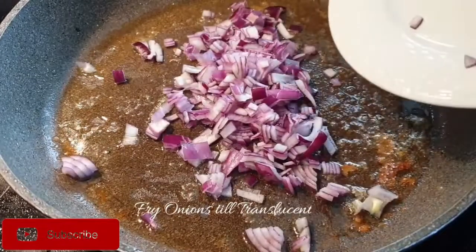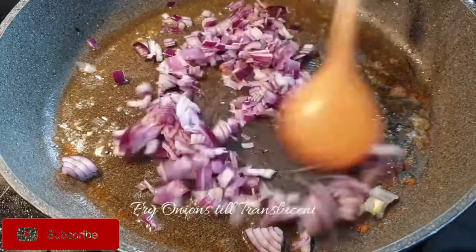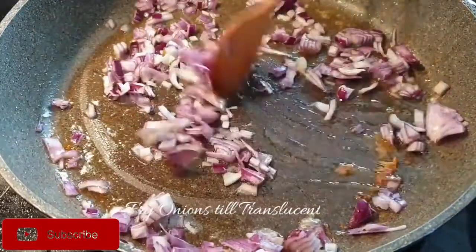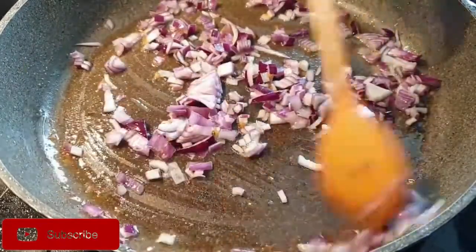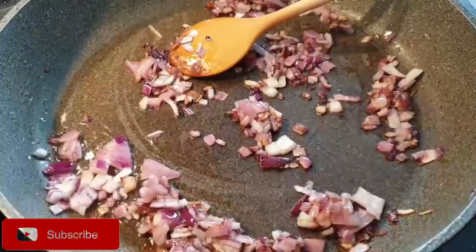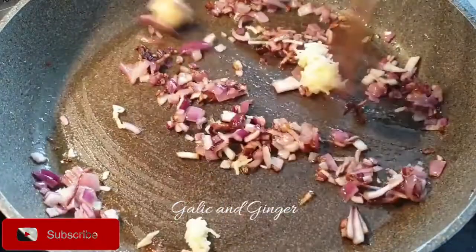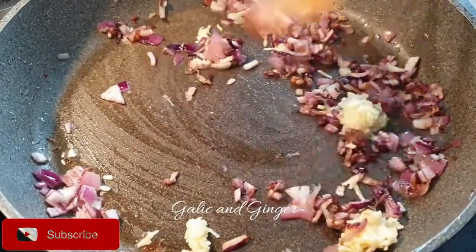Add in your onions and fry them until they are translucent. Once that is almost done, add in the garlic and ginger paste and fry them as well.